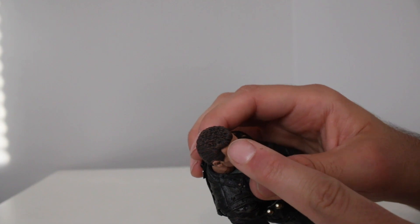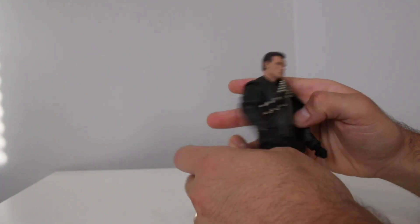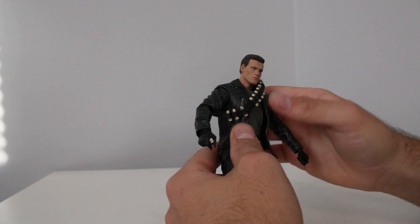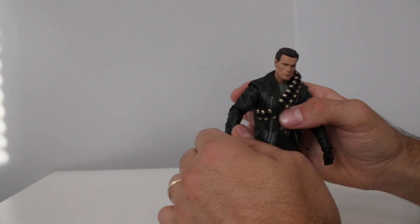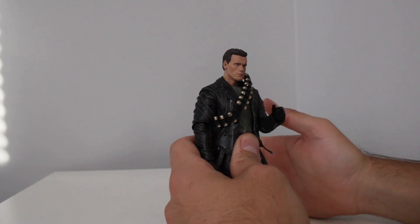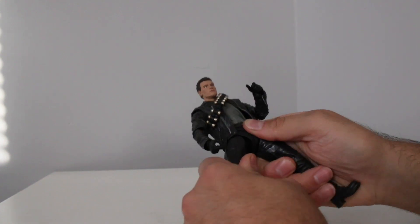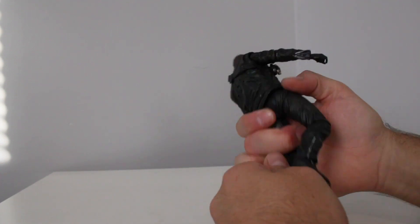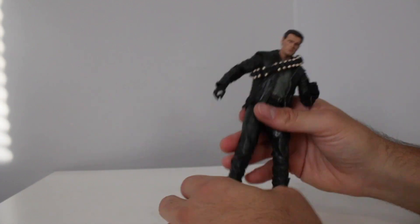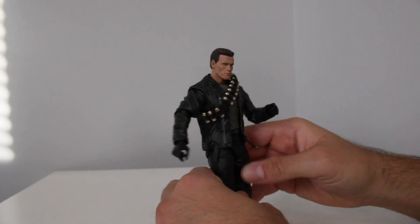The hair actually looks like it has highlights — light brown highlights — which I don't remember being on previous figures, so that's pretty nice. There's no ab crunch and his body is kind of pre-posed. He's got the leather jacket with the holes in it, still single jointed elbows — it would have been nice to get double jointed elbows. I have a feeling we're going to get another ultimate Terminator with all updated articulation, but I understand why NECA has to milk the old stuff. He is a robot, not a superhero, so you're going to get him into any pose you need.